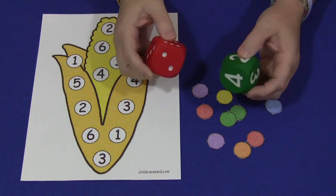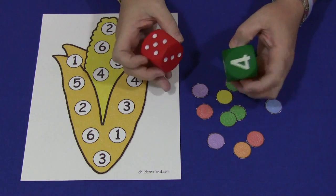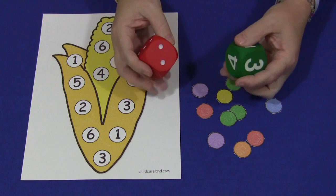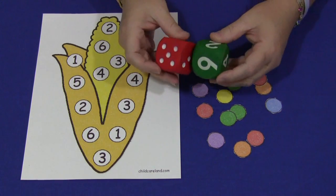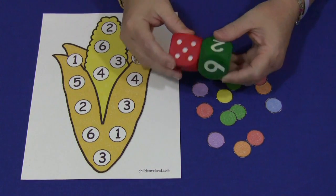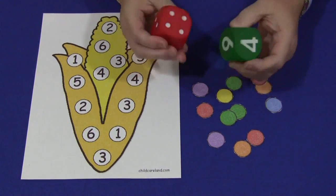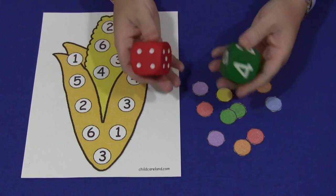You don't have to have dice that look like this. You can use your own dice from a board game, or you can make your own. I found these at my local educational school supply store, but you can find them online as well. Use whatever kind you have readily available.